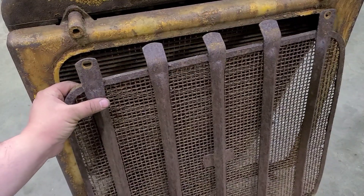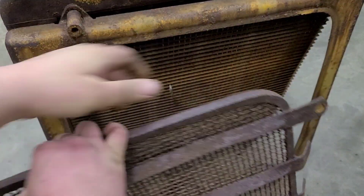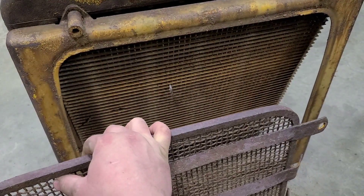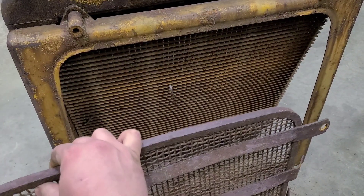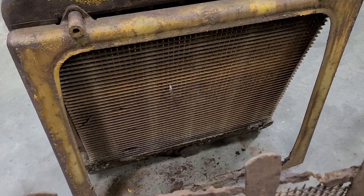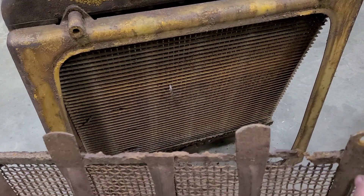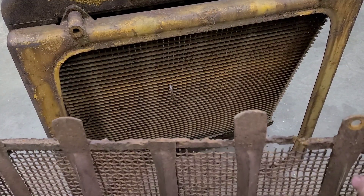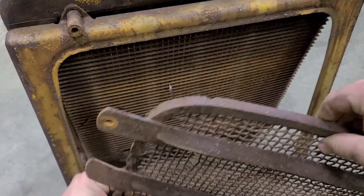With all four of the rusty bolts out, you can grab this screen or guard. And even though it looked like it was in nice shape during the initial walk around, once we have it apart here we can see that once again the elements have taken their toll. We'll keep it around — it is workable.